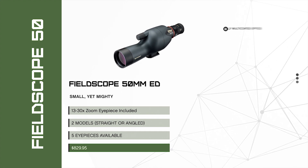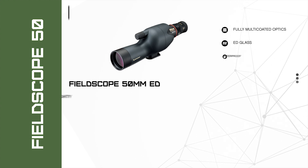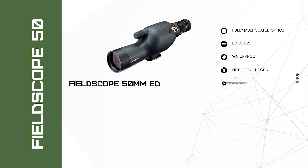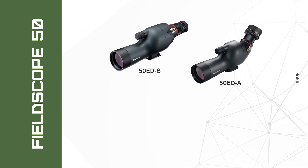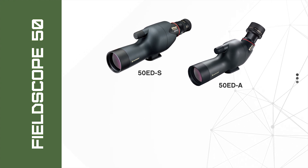Small yet mighty, this tiny spotter features Nikon's acclaimed ED extra-low dispersion glass for edge-to-edge sharpness, detail resolution, and clear true color. The included 13 to 30 power zoom eyepiece delivers an ideal magnification range for this field scope's 50 millimeter objective lens.